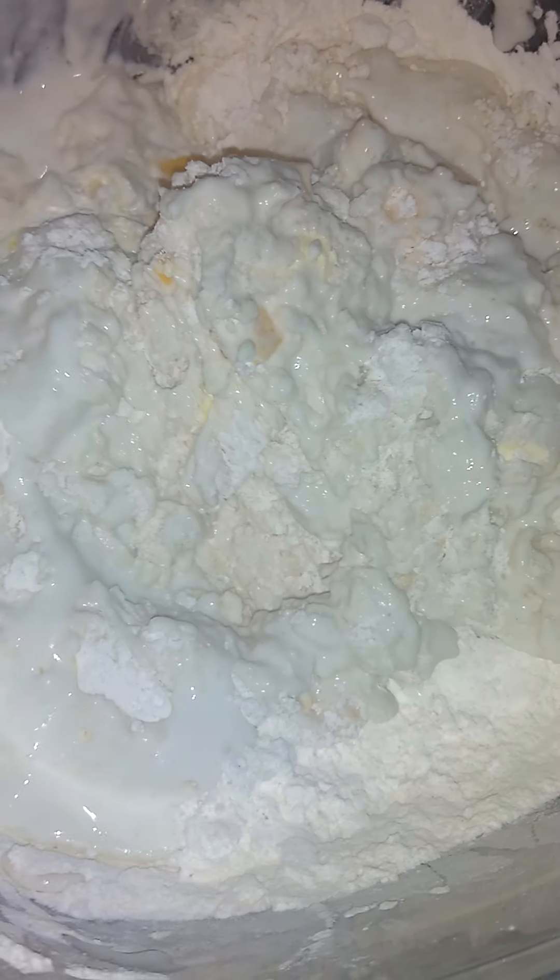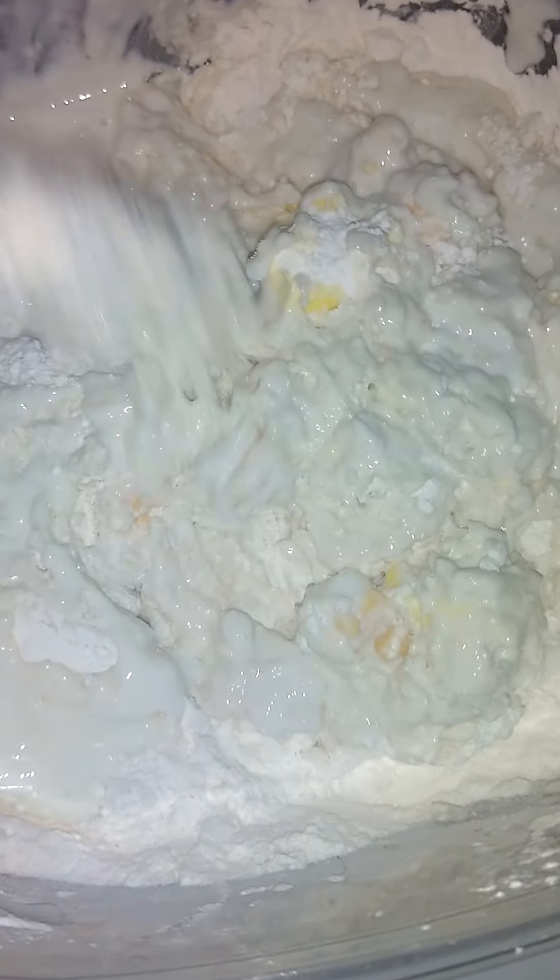I'm not making mini biscuits because I'm going to put it on top of my egg and cheese, bacon, onion casserole with biscuits. I'm going to show you how I'm going to make it when I get done.